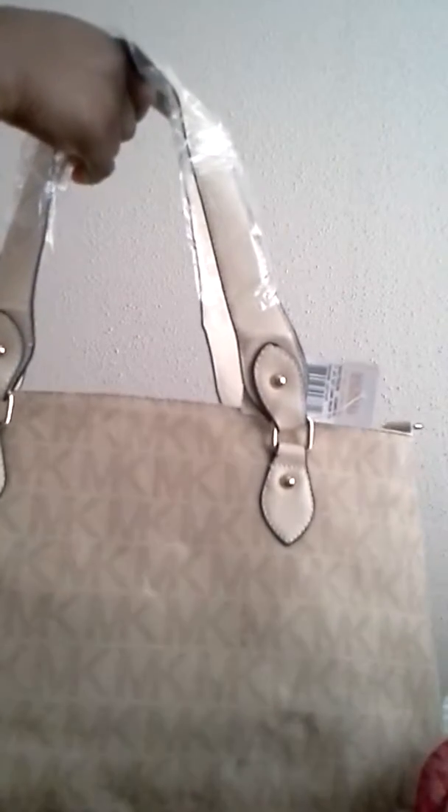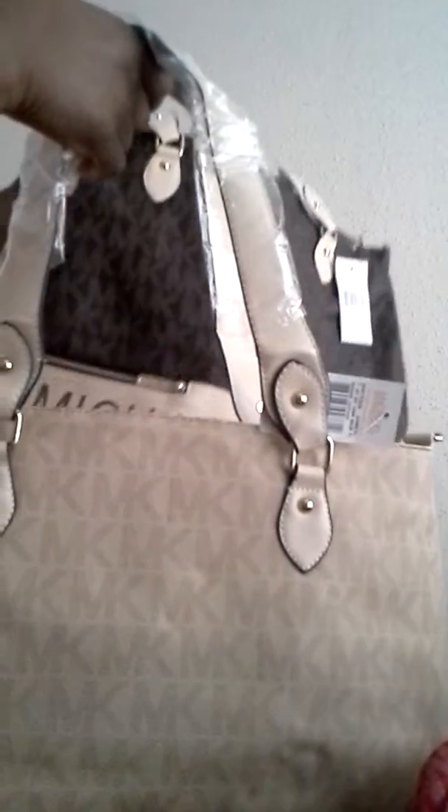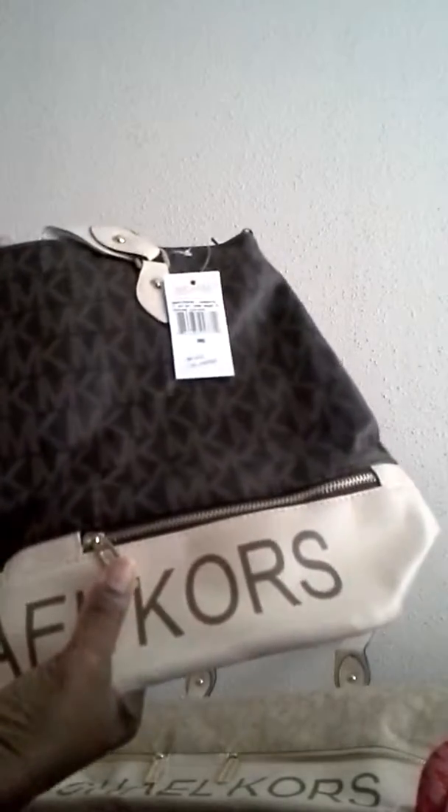A lot of ladies are going for this bag with the writing at the bottom. This is a larger bag. It comes in brown with a black print also. I'm not sure if I had the pink one — when it comes to that, I will show it. It also has a zipper, three compartments, and an external zipper. This one's fairly large.